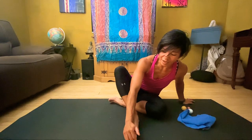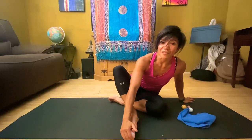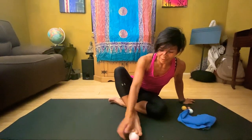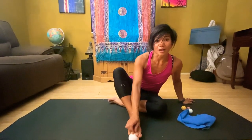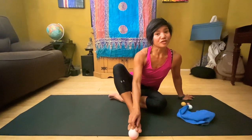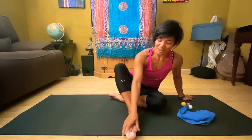The toes are also known as reflex points for the sinuses. So a lot of times if I'm having congestion, I will go ahead and massage individually each toe — and believe it or not, that actually helps relieve that pressure in your sinuses. So go ahead and try that.